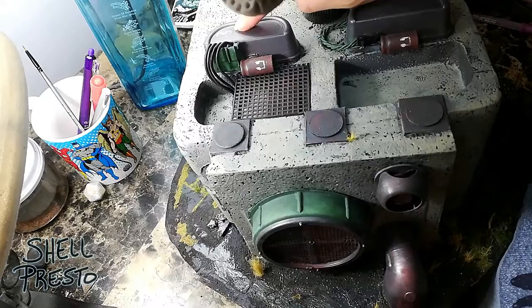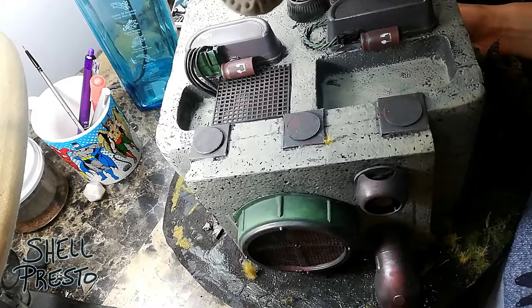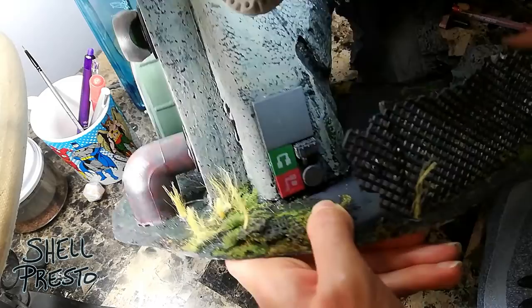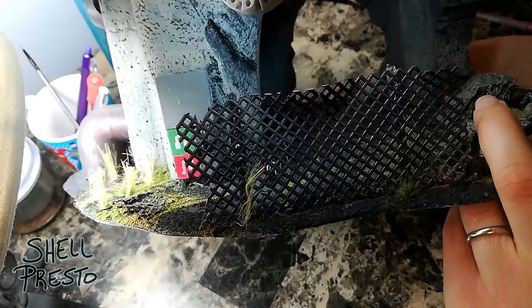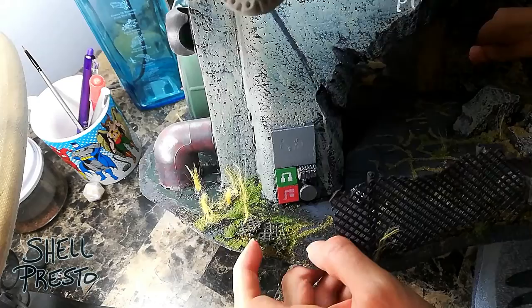These were from a stencil too — a different one. You have to not be afraid to cut apart your stencils so they actually fit places. These are just marker markings — I thought they'd represent some sort of common symbols, not necessarily recognizable to us, but maybe in the 41st millennium. That was actually like a computer chip stencil, supposed to look like an artist's impression of a circuit board layout. And there are letter stencils on the side that say 'PU' — the idea being it said 'pump station' but the rest was blown away.